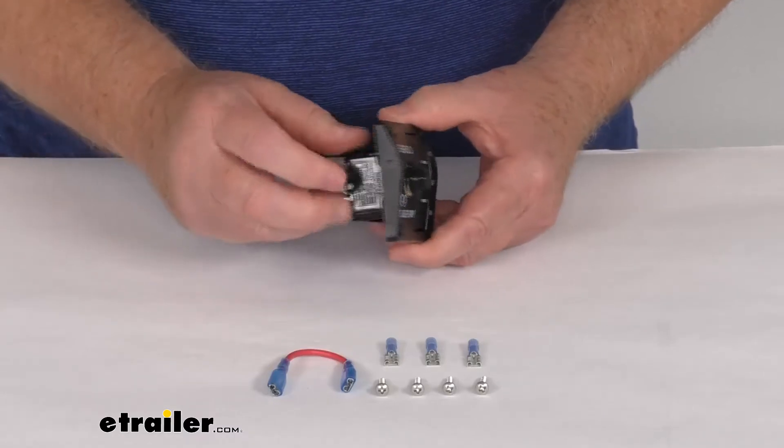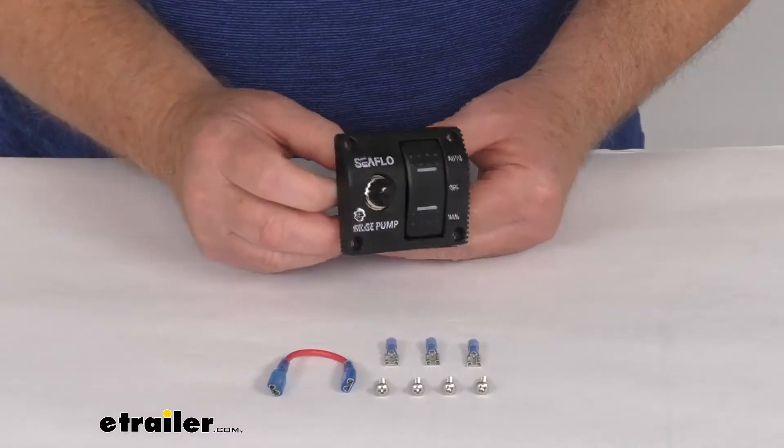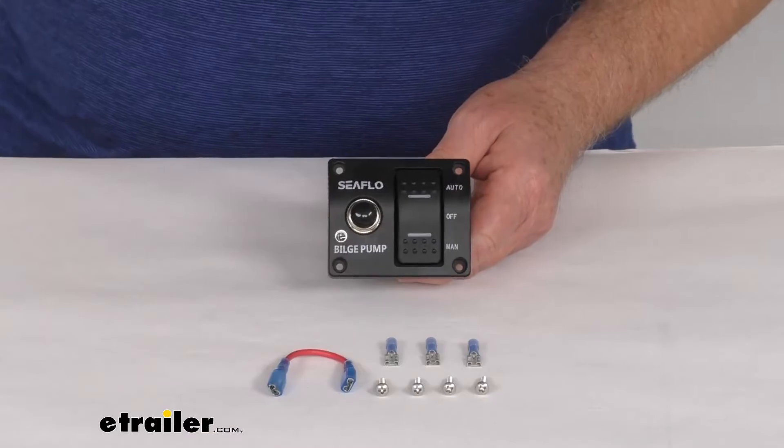Over here it has this built-in 15-amp circuit breaker. To reset it, you just push it to reset it. It does include all the mounting hardware and the wire connectors for installation.